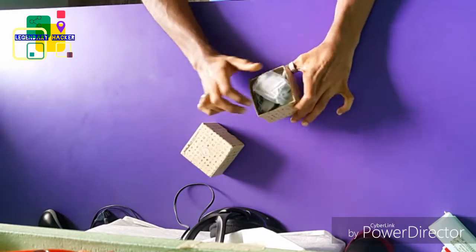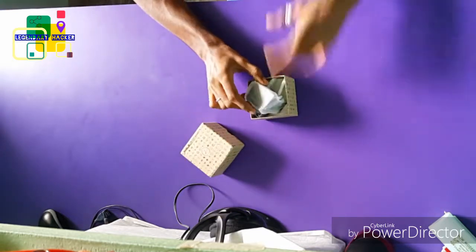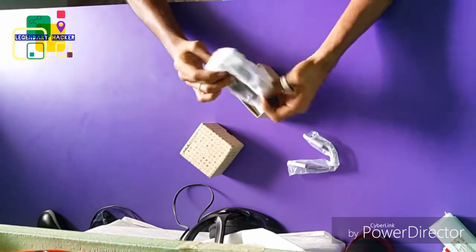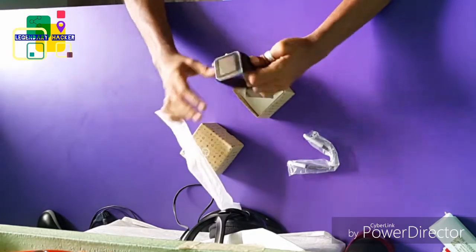Hi everyone, today I have bought a Bingo smartwatch, Bingo TQP, and here I am doing the review and the smartwatch unboxing.